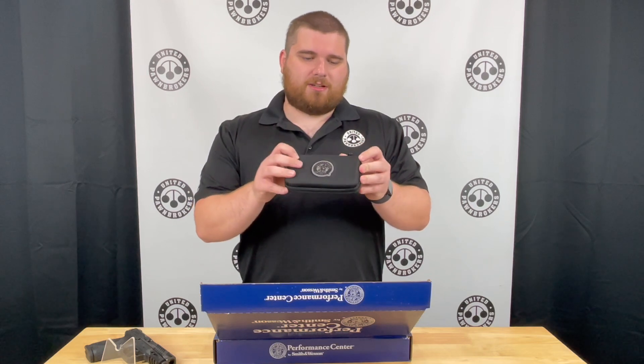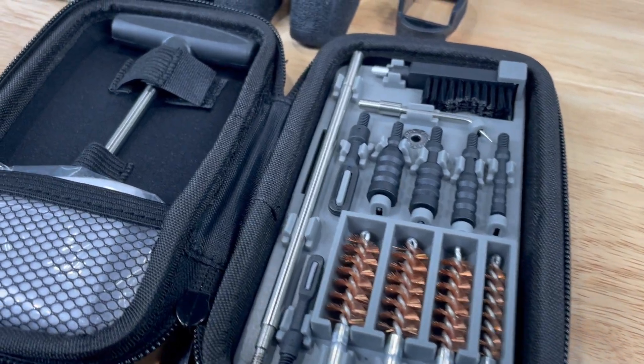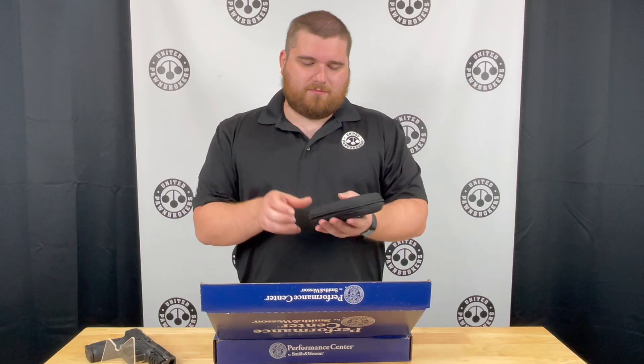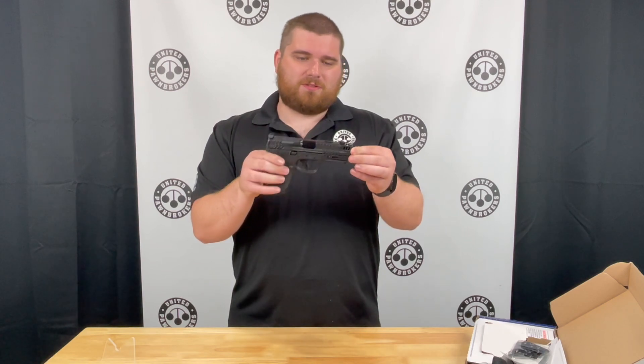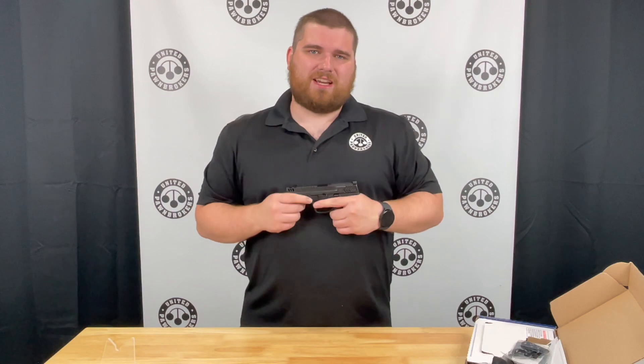A really neat little item that this Performance Center gun comes with is a small cleaning kit. It has all the brushes, a two-piece rod — just an overall great little cleaning kit to have in a range pack. Once again this gun is a great-looking pistol especially for what we're seeing now, so come and check it out. Thank you.